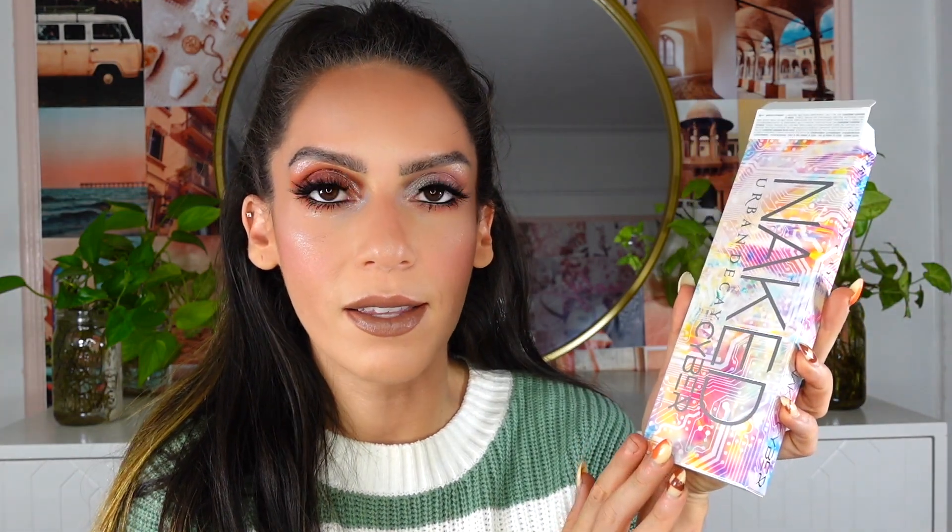Hey guys, what is up? Happy Monday. For today's video, I'm going to be sharing with you guys a first impression and two looks using the brand new Urban Decay Cyber Eyeshadow Palette. This retails for $54. Urban Decay did go ahead and send this out to me. It should be available on September 22nd — once it is, I will update the description box down below.